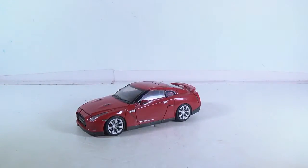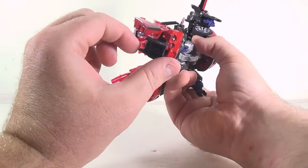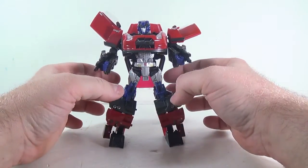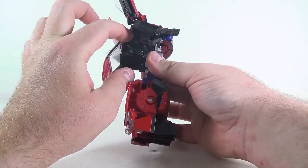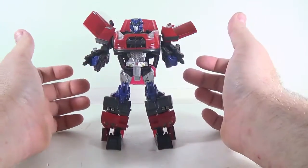Here we have Optimus in his robot mode. He's pretty cool, but because of all the die-cast and the way it collapses into his spine, he does have a tendency to be back heavy. His feet are a little weird — he does have heel spurs, which is the back part of the car. It works to a point, but if things aren't tabbed in exactly right and you don't get his feet planted nicely, you almost have to lean him forward a little. All this back here is die-cast — a couple different die-cast pieces that fold up — and it really makes him back heavy. But still, he is really cool.